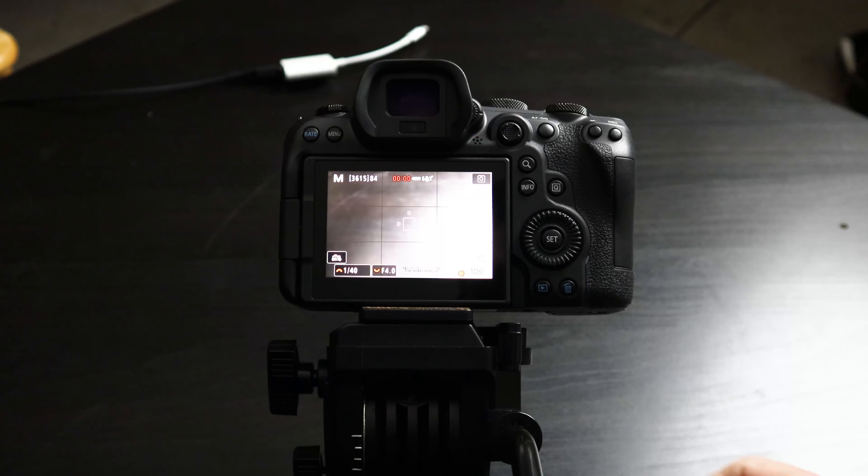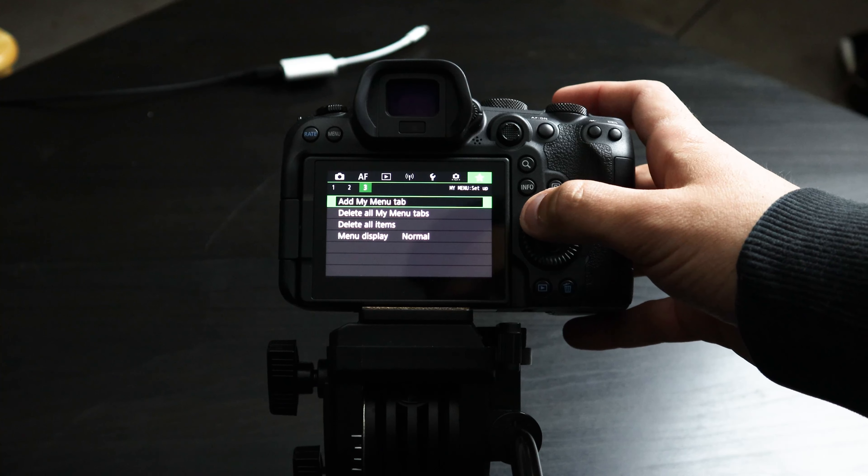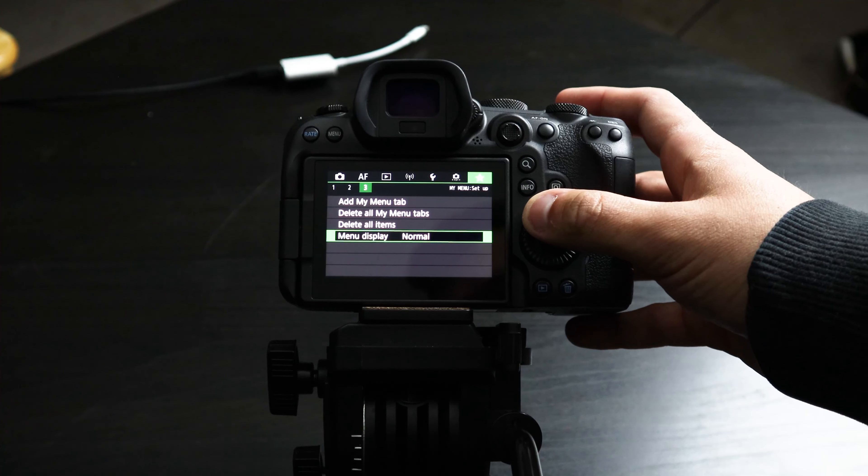Tip number three is very helpful: customizing your menu tabs. When you open your menu and go to the last menu — the green one with a little star — there is an option that says 'Add My Menu Tabs.' I have a photo tab with settings I change a lot when taking photos, and a video tab for video settings. So if I'm trying to format a card, I don't have to search through all the menus — I just open my custom tab and the format option is right there. Setting up your menus keeps everything a lot simpler.